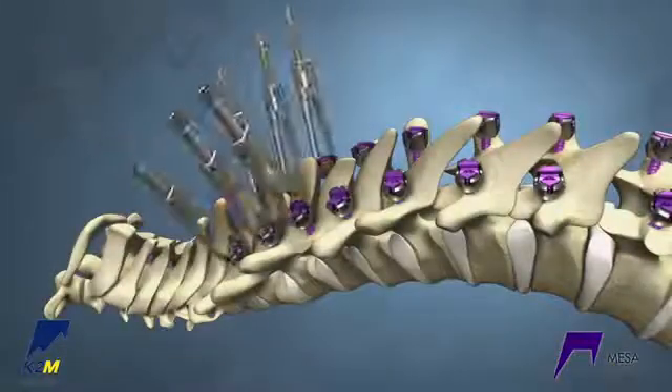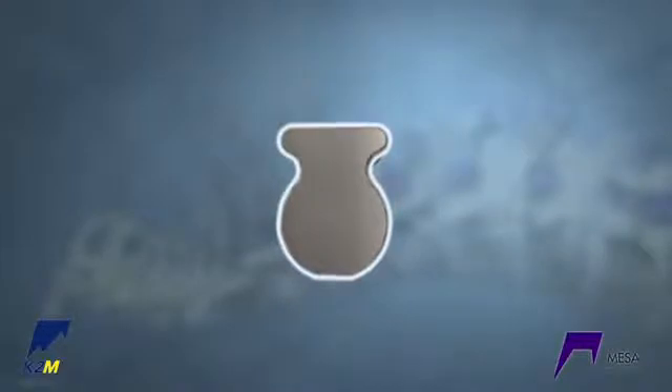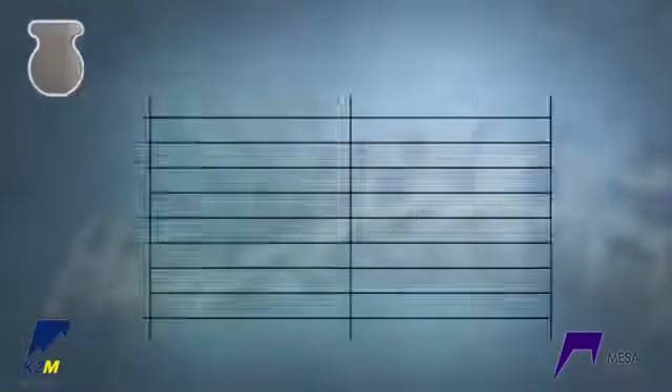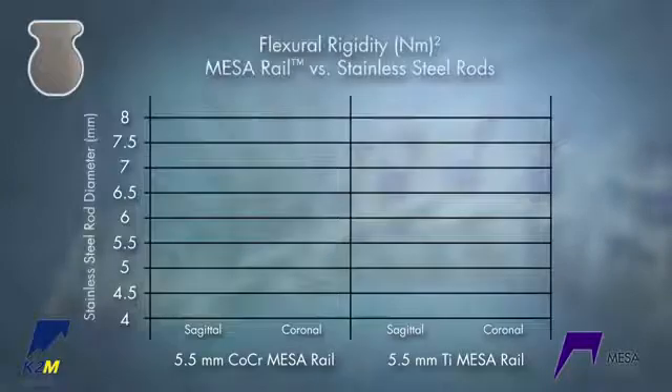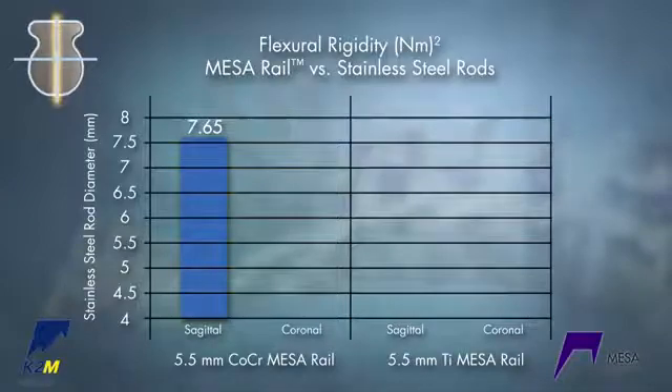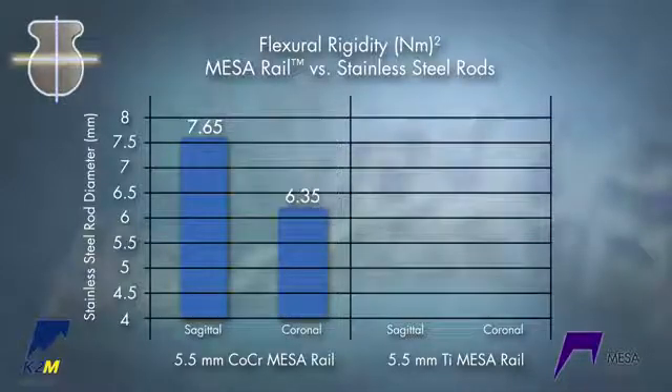Place deformity crickets bilaterally on the upper part of the curve. Due to the inherent beam-like design, the rail provides enhanced rigidity and strength to aid in the restoration of thoracic kyphosis while maintaining a low profile. The shape of the rail makes it stiffer than a standard rod, but it can still be used with the same MESA deformity screws. A 5.5 cobalt chrome rail is equivalent to a 7.65 stainless steel rod in the sagittal plane and a 6.35 rod in the coronal plane.